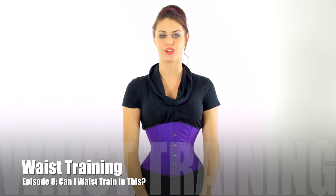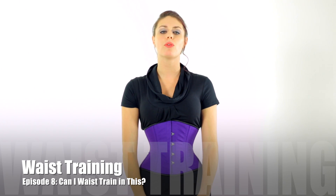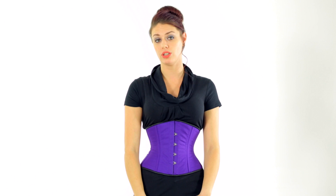Hi everybody, Danielle here with another waist training video. Today I'm going to be talking about what you're going to look for when you want an actual waist training corset. Just because it has the label of a corset or waist trainer doesn't mean it's necessarily going to train your waist, so if that's what you're looking for, you need to look for something of higher quality that can actually train your waist.